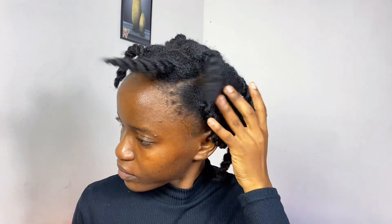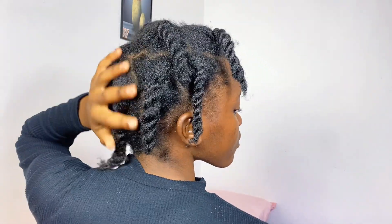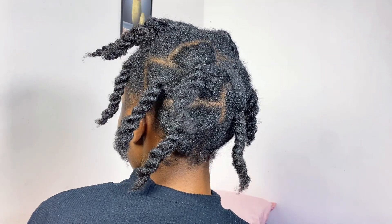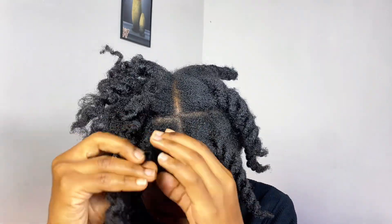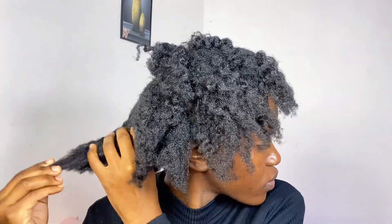Done — that was some magic! It took me about three hours to take these braids out. Let me just show you the back — my hair is giving! So now I'm going to undo the twists everywhere.